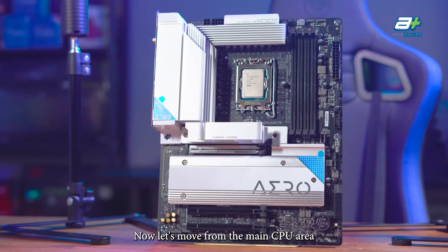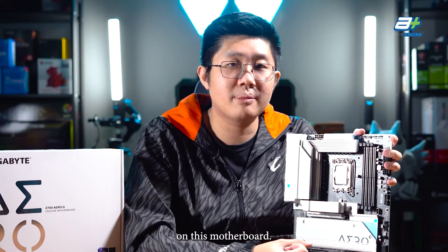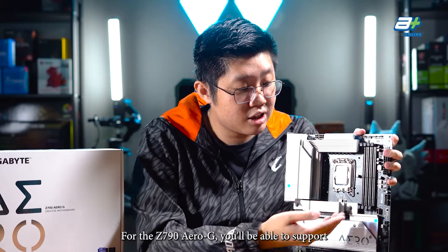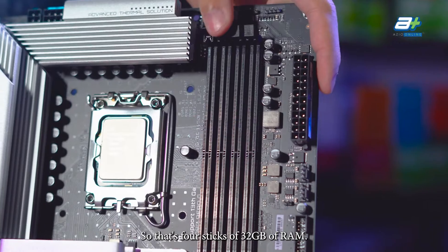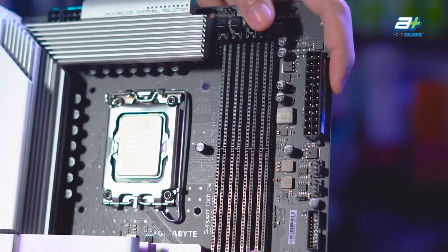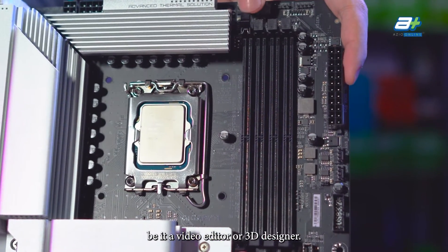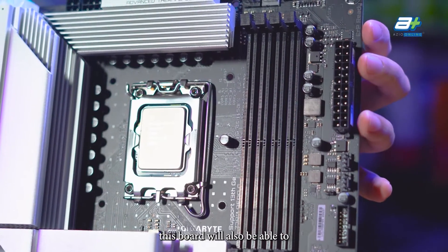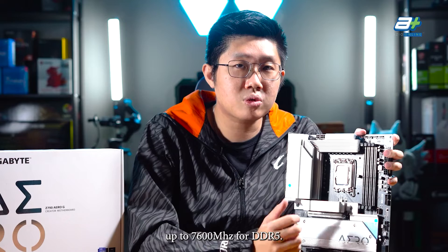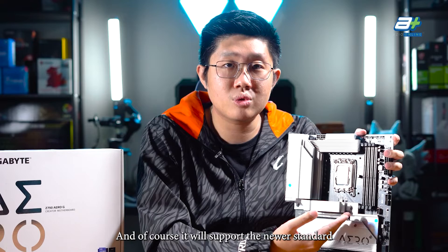Let's move to the memory area of this motherboard. For the Z790 Aero-G, you'll be able to support memory capacity of up to 128GB — that's 4 sticks of 32GB of RAM. This is great since content creators, be it video editors or 3D designers, normally like to have more RAM. Besides capacity, this board supports memory speeds of up to 7600MHz for DDR5, along with the newer XMP 3.0 standard from Intel.